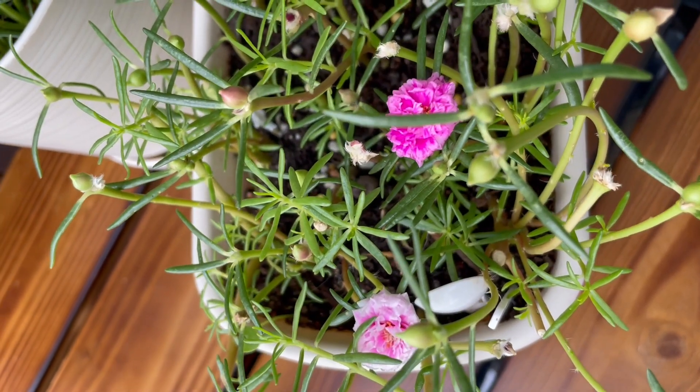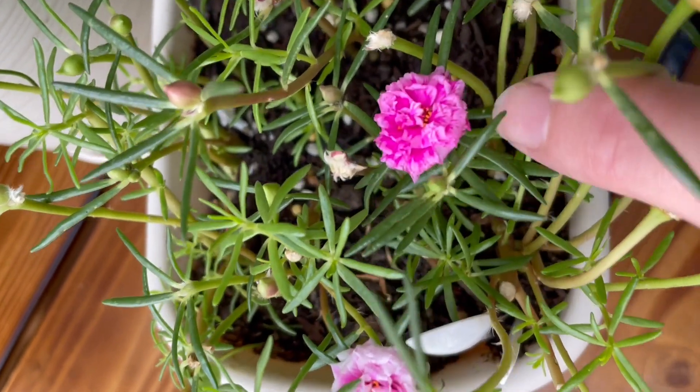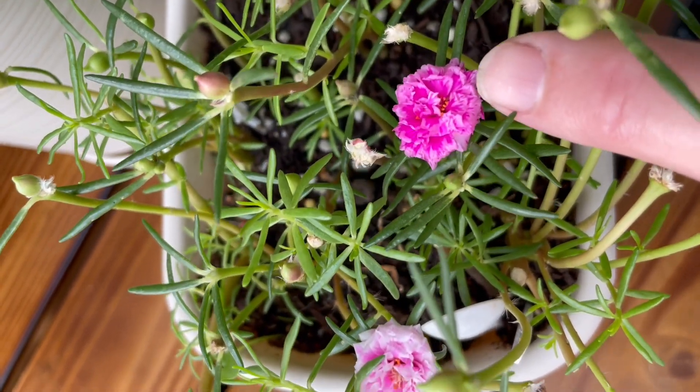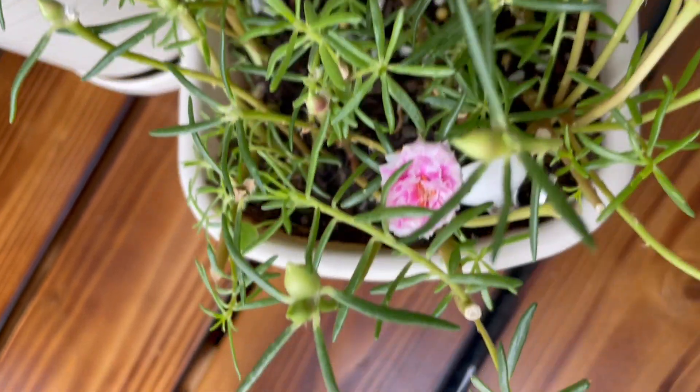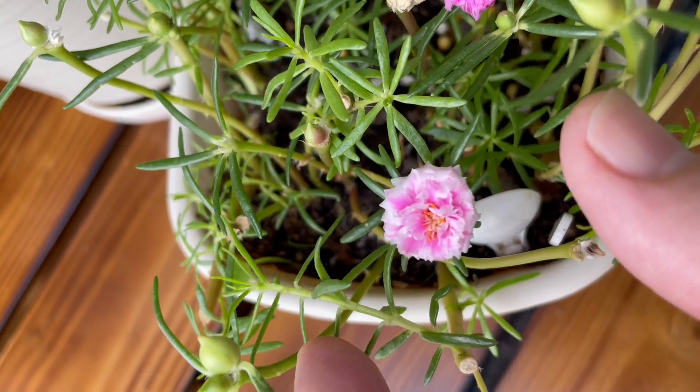A quick short here, this is just a very short short, two moss rose flowers in one pot. There is a deep purple one, purpley red, and then there is a nice pink and white one mixed.